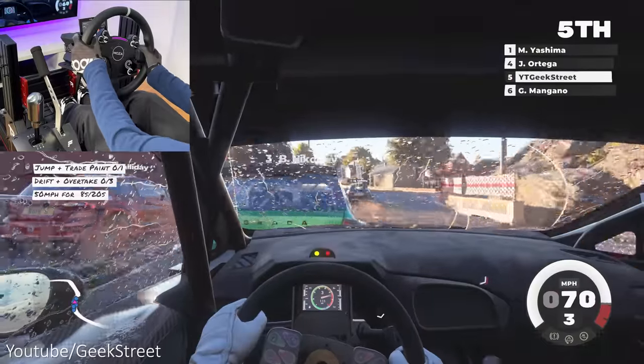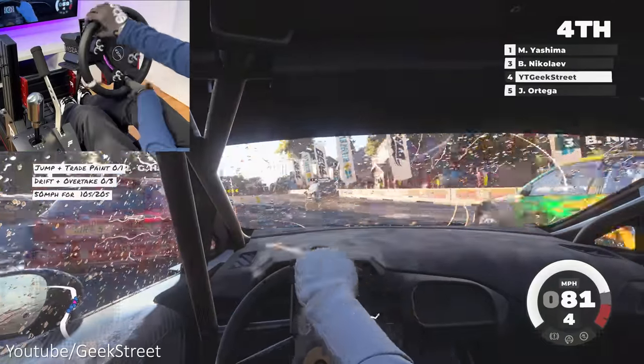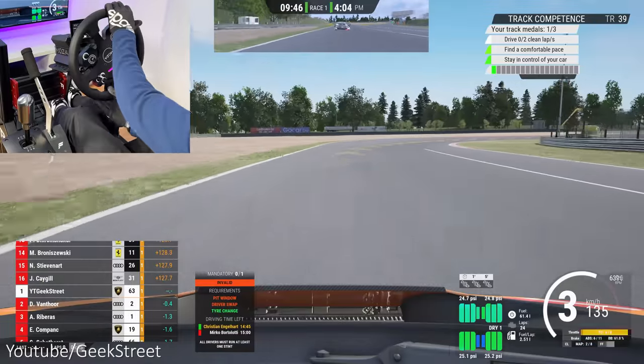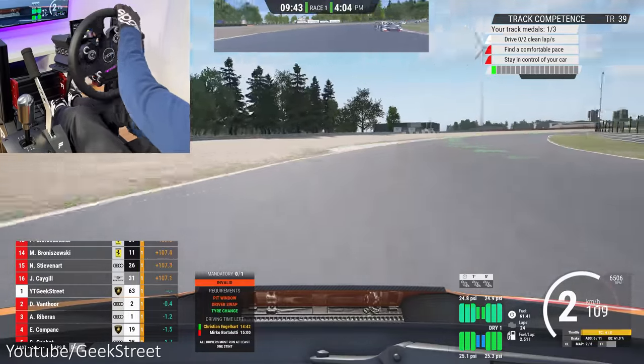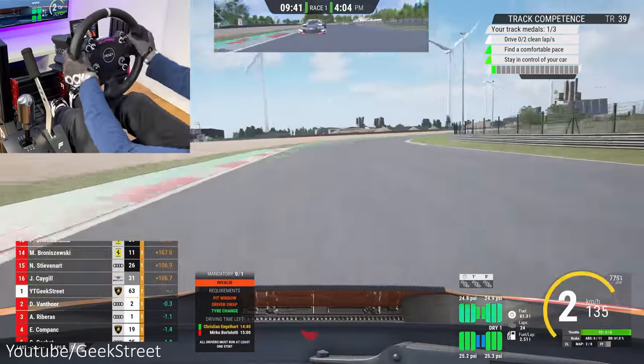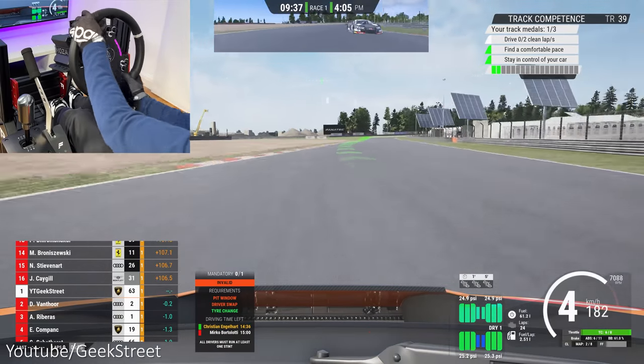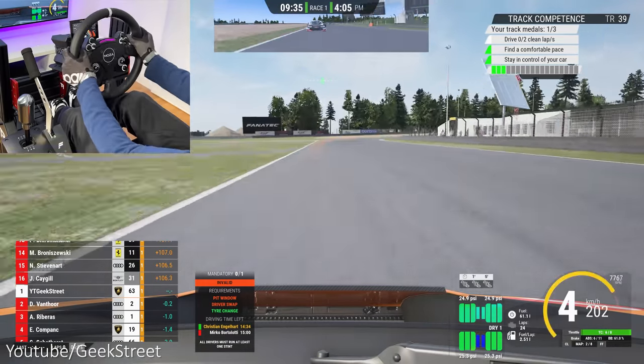Moving on to Dirt 5 on Xbox and it felt the same as the PlayStation 5 — feedback was minimal and quite disappointing. And finally Assetto Corsa Competizione on Xbox: performance wasn't too bad, but unlike the PlayStation I felt I had to turn the force feedback on the wheel converter to max, and this gave a good level of feedback with awesome performance.